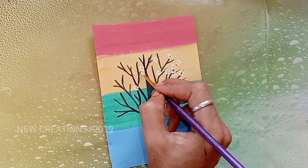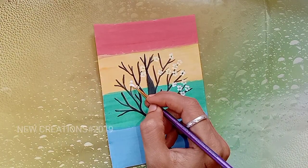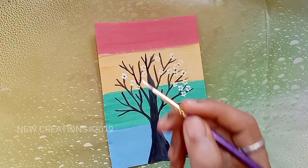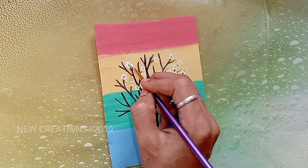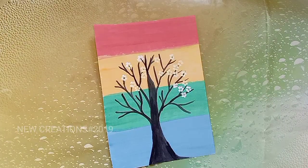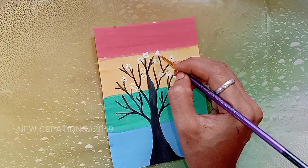We will make a tree full. I will paint it with a beautiful flower. If you like this video, subscribe to our channel.